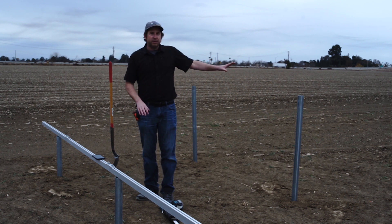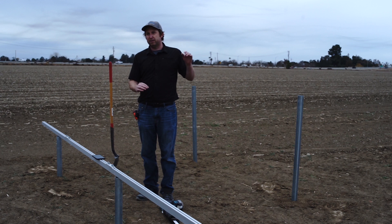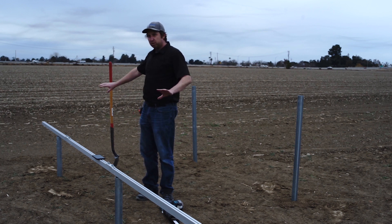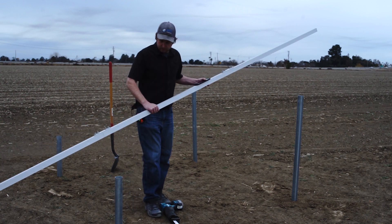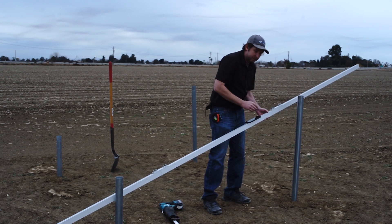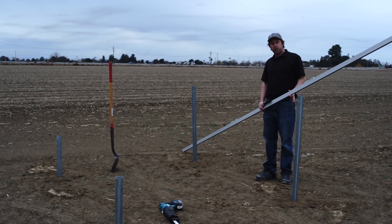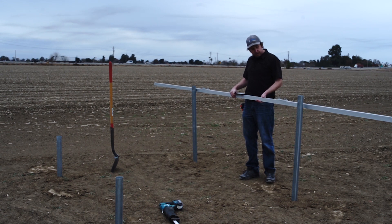Our front posts are nice and level — in this case we chose about a foot and a half off the ground. Now we're going to cut the back posts to set the proper tilt angle as laid out in the user manual based on your latitude. We're targeting around 38 degrees, which gives a nice year-round average. If you want more power in summer, go with a shallower angle; for more power in winter, go with a steeper angle. Again we use our long rail with the smartphone level app to set the angle and cut the back posts, then double-check that the marks are level before cutting to length.